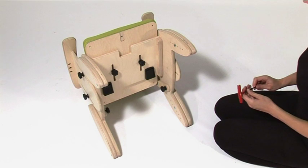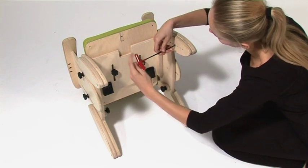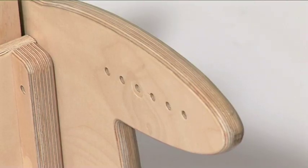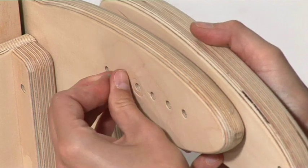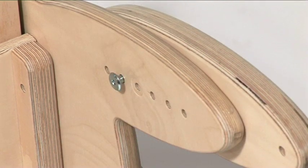To adjust the seat height, lay the chair on its back. For each out-trigger, identify and remove the securing screw. Position each out-trigger leg to the desired height. Insert and tighten each securing screw to affix the leg out-trigger in place.